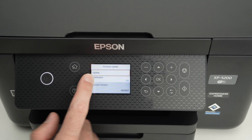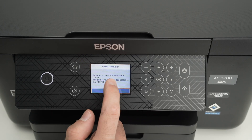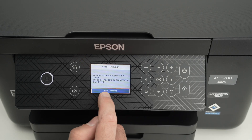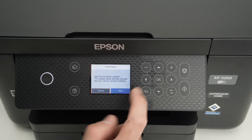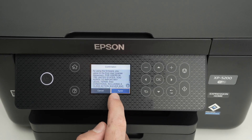From here simply select Update. Proceed to check for Update, start checking, and then select Start. Select Agree.